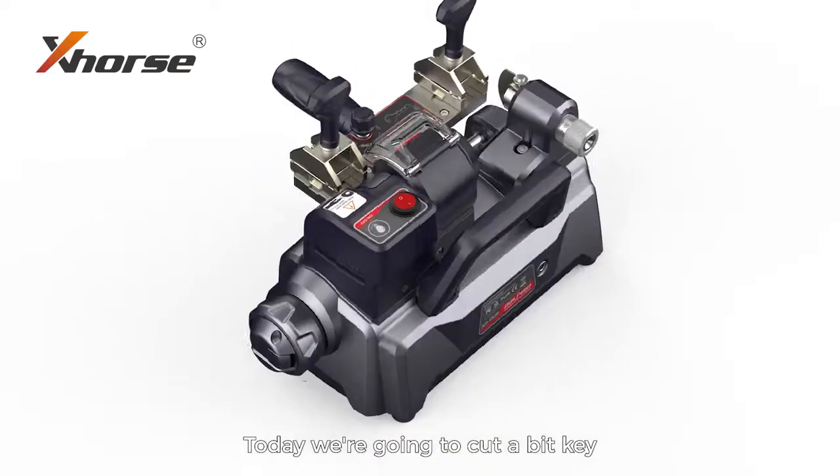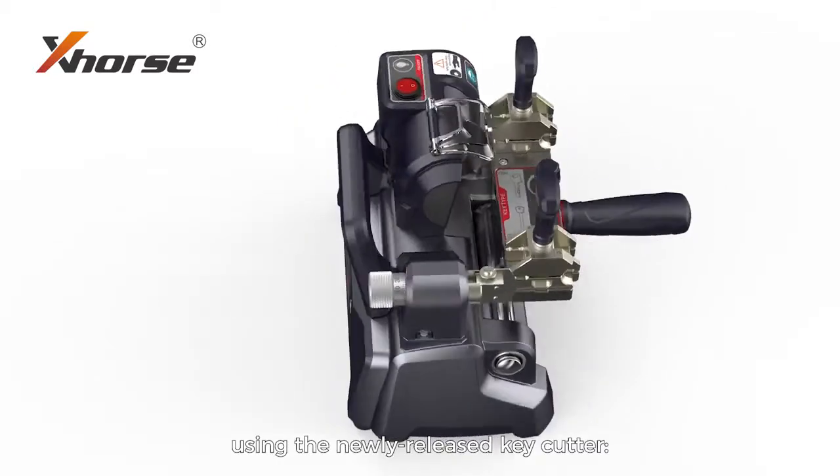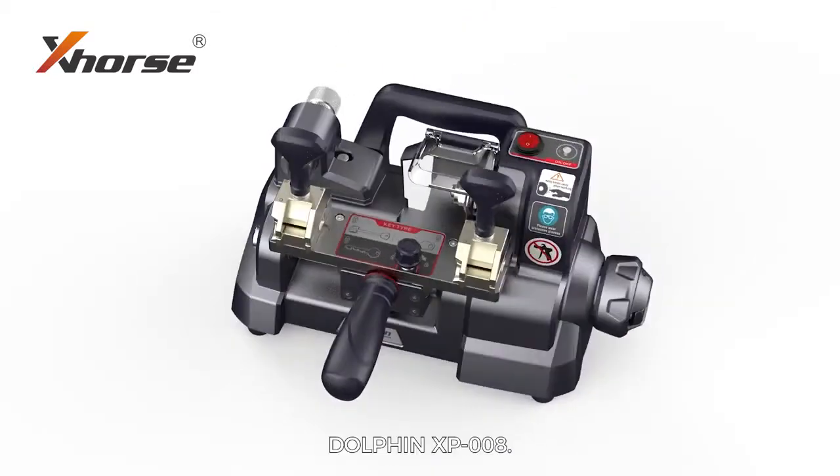Hello again! Today we are going to cut a bait key using the newly released key cutter, Dolphin XP 008.